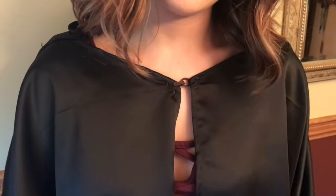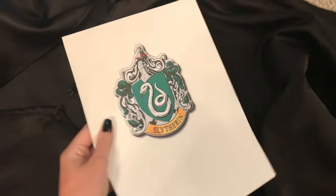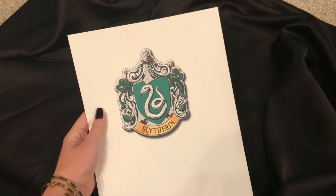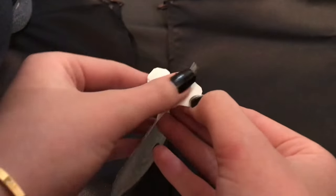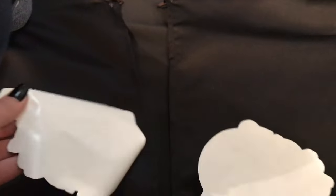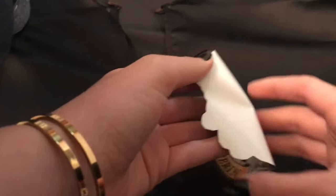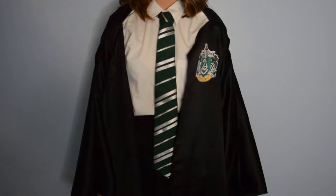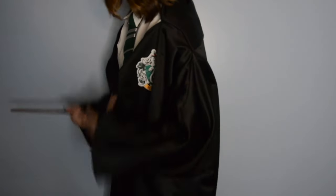If you want to give it that extra Hogwarts flair, print out your house crest onto transfer paper, or you can buy an embroidered house crest off eBay or Amazon. I'm just using transfer paper — cut it out, peel off the back, and iron it on in the spot you'd like. And that is the finished cape! It's flowy and super fun, and if you make mistakes, it's so big you really won't be able to tell.